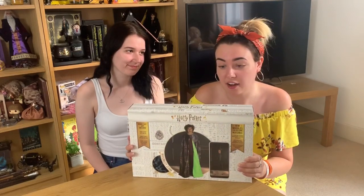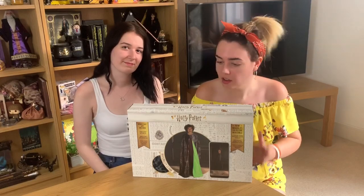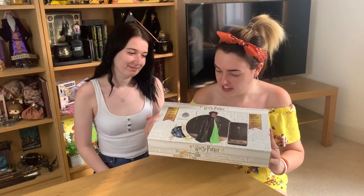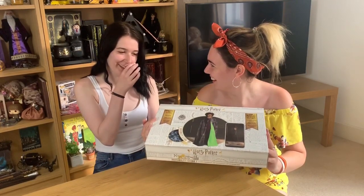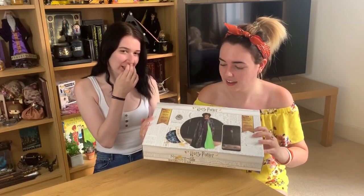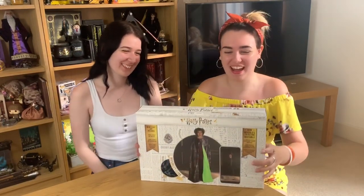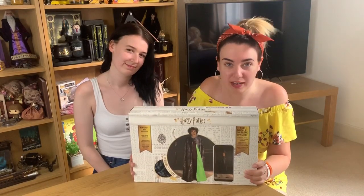I didn't want to just unbox this on my own — it's kind of something that is fun to do with a friend or sister. So we're going to get straight into it and give this... is it technology? No. Software? Clothing? Software clothing?